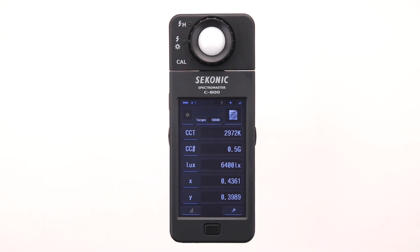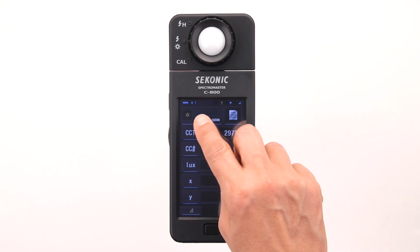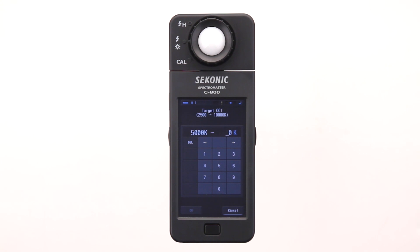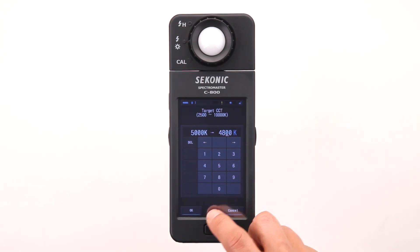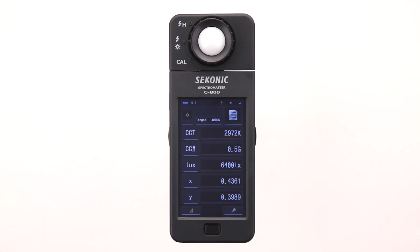Now let's set the desired color temperature by touching the target color temperature button. This will take us to the settings screen. You can set the target from 2500 to 10,000 Kelvin. It's set for 5000 Kelvin now, but let's warm up the light a bit by selecting 4800 Kelvin. Then touch OK to lock in the target and return to the measuring screen.